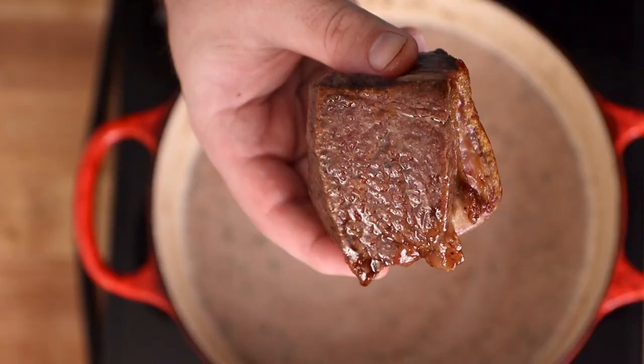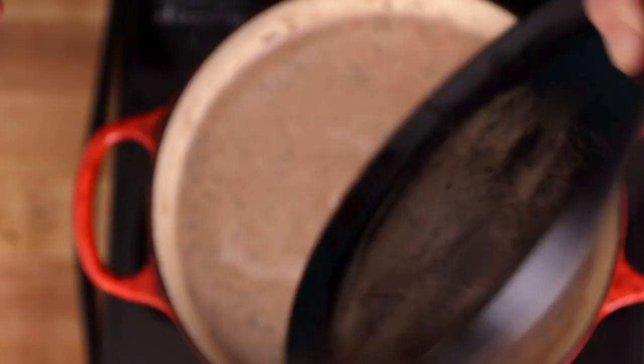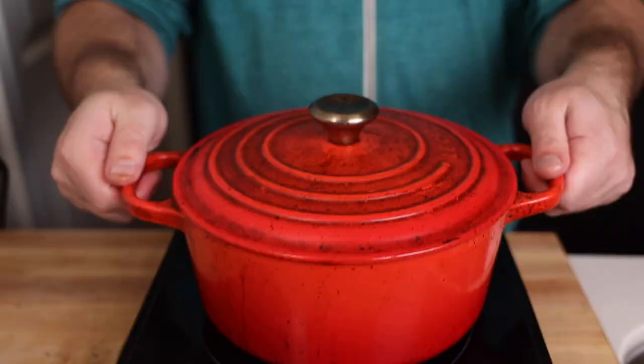Speaking of which, let's go ahead and throw the meat into the sauce. The sauce should come at least three-fourths of the way up the meat, if not completely submerge the meat, and then we're just going to cover it and throw it in the oven.